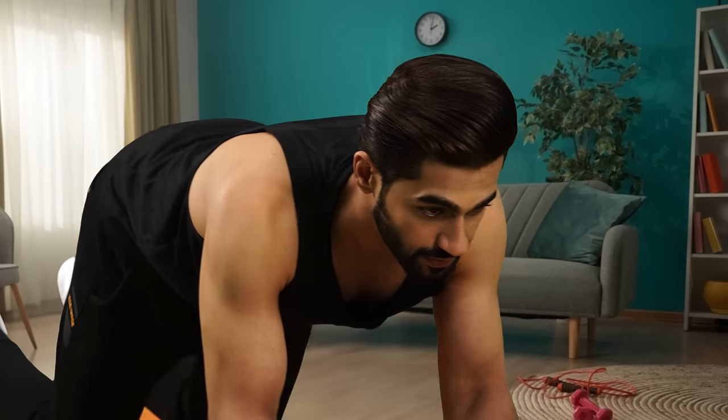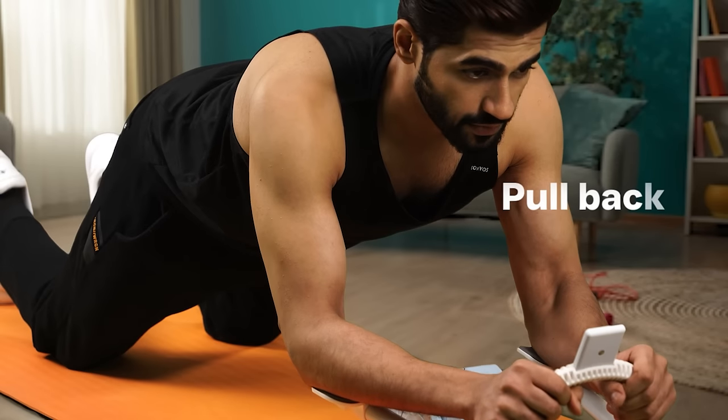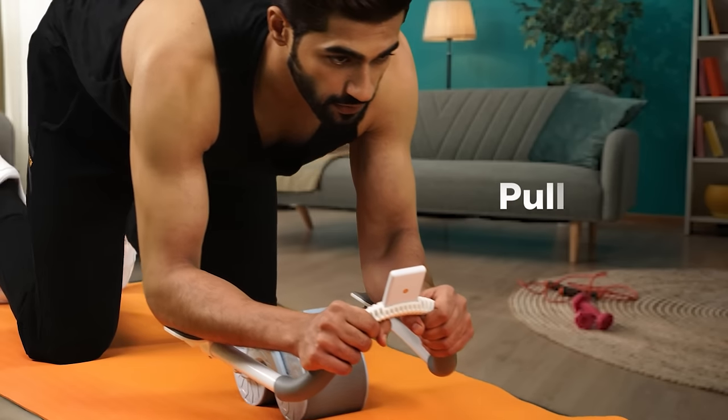Avoid arcing your back. Extend your body until it's at a maximum distance. Use your core muscles to pull the Ab Roller back towards the knees. Kickstart your fitness journey for a healthier lifestyle with Lifelong.